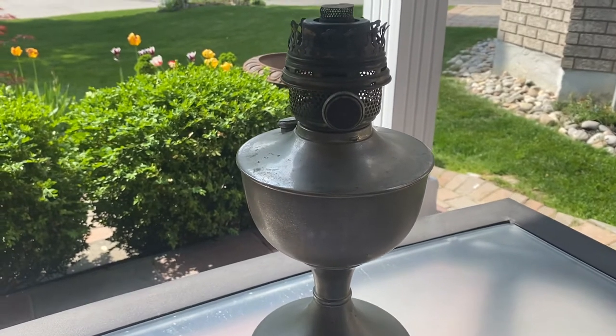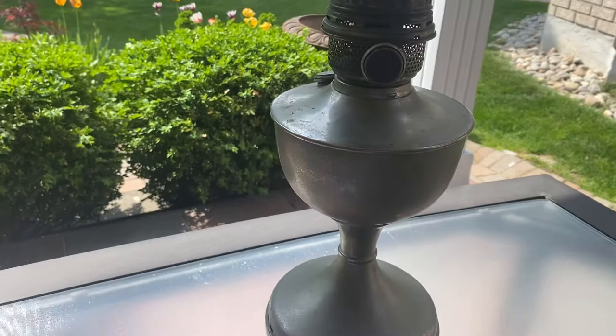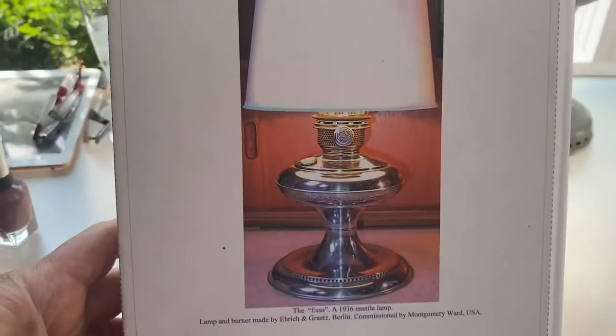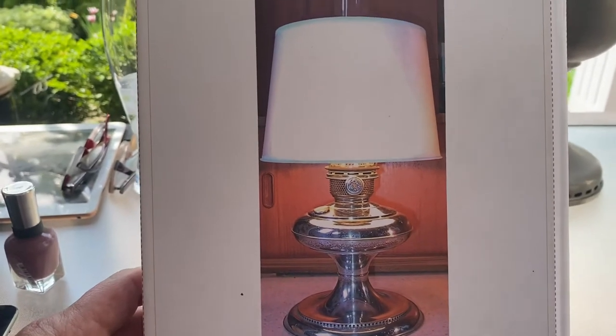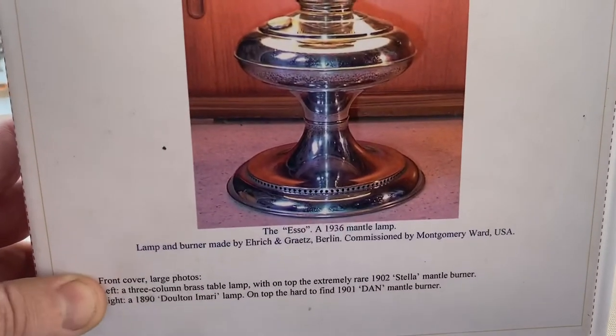Hope you enjoyed this week's little video on European lamps. Oh, here's another lamp here that is done by Eric and Gratz as well. This lamp basically has the same burner and was sold by Montgomery Ward in the States. So these are pretty common in the States — they have a really wide base.